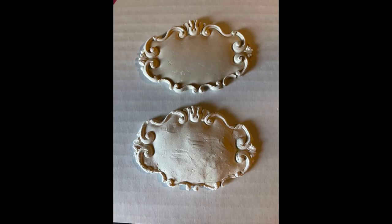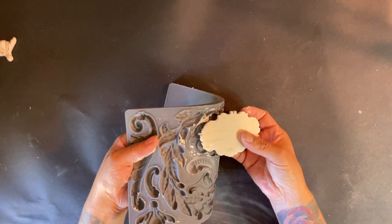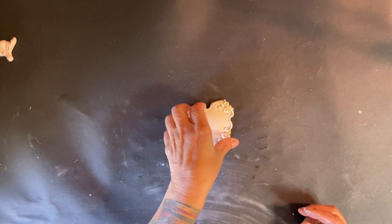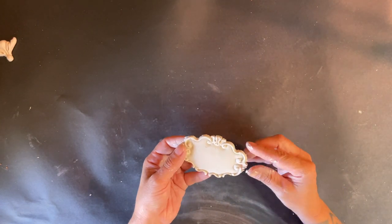I'm going to pop that into the freezer. Here you'll have a picture of what it looks like when you put it in the freezer and when you don't — it's kind of rustic, and the other one comes out really crisp. So it just depends on the look that you're going for. I popped that out of the freezer and got it out of my mold.